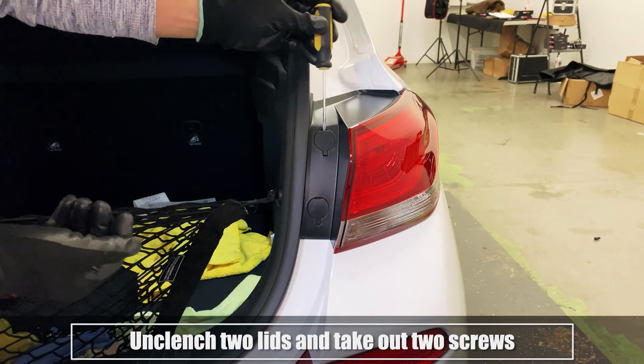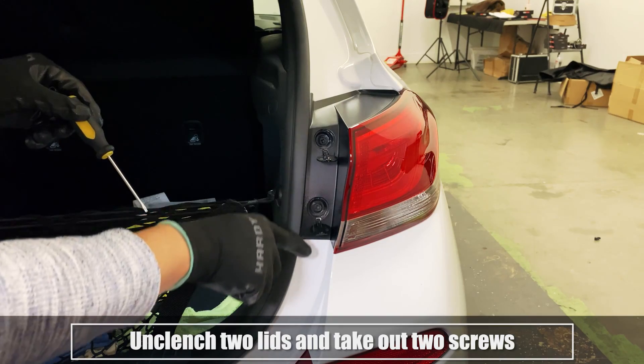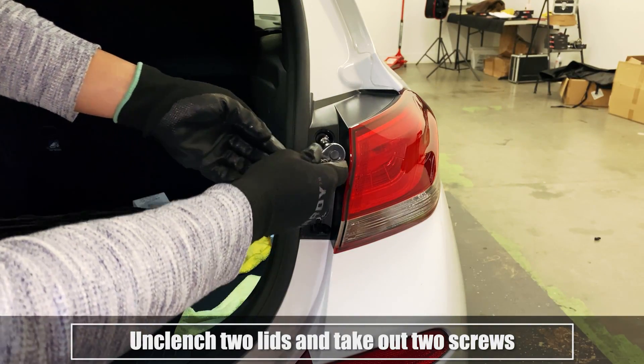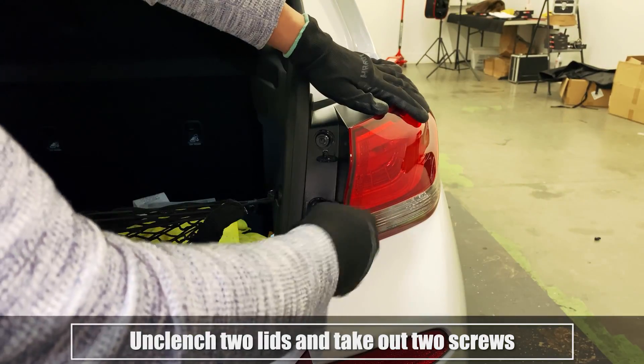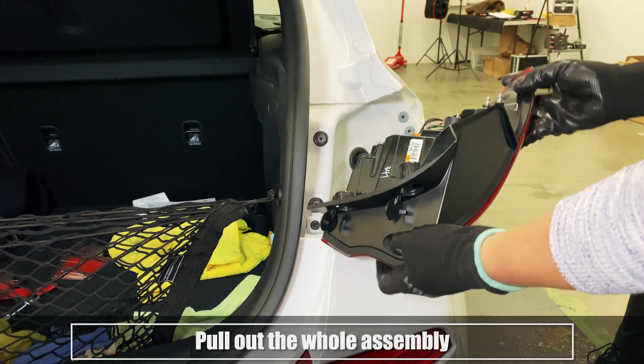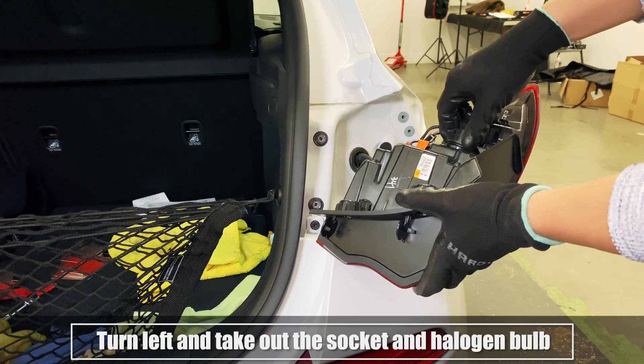Unclench two lids and take out two screws. Pull out the whole assembly. Turn left and take out the socket and halogen bulb.